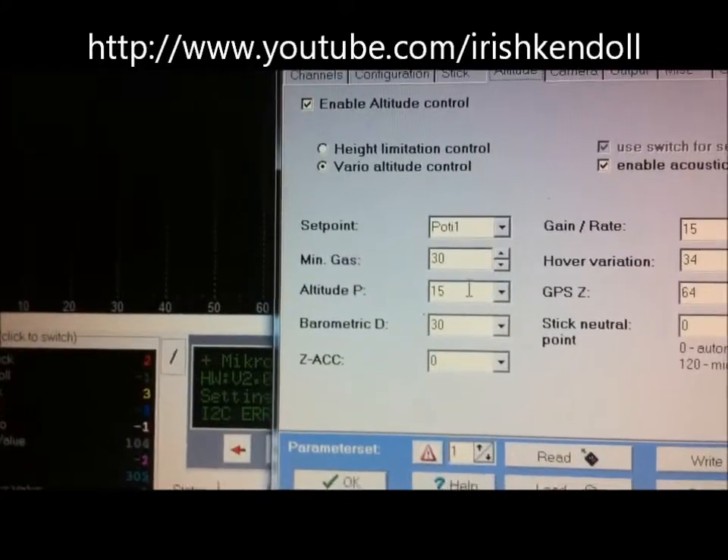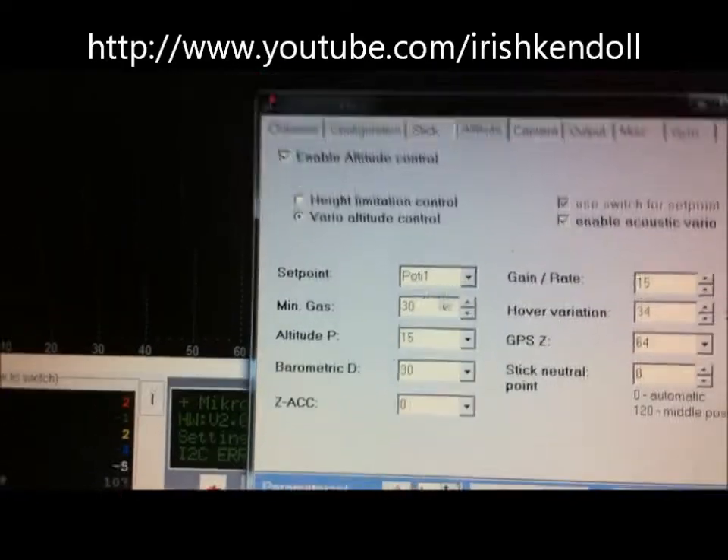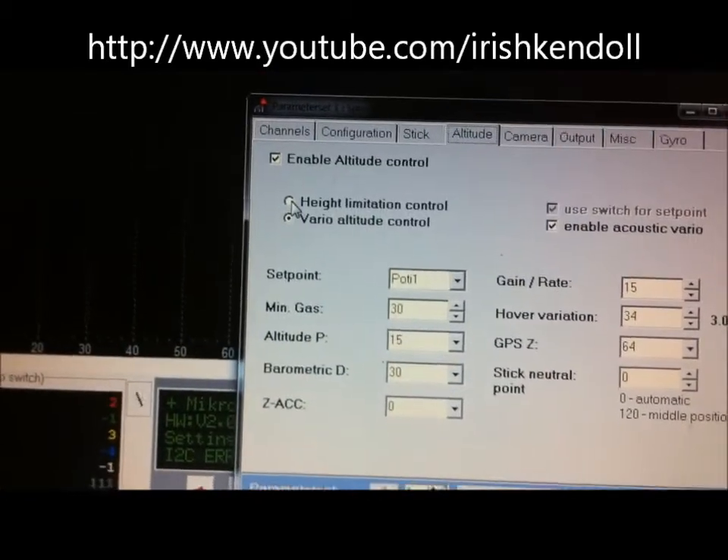My minimum gas is 30, my altitude P and barometric is 30 and 15, just like that here. Pony 1 for the set point. So I have Vario here or standard height hold here.